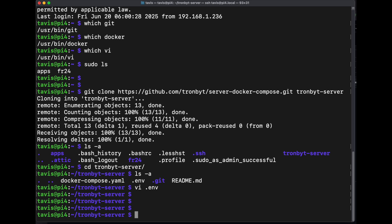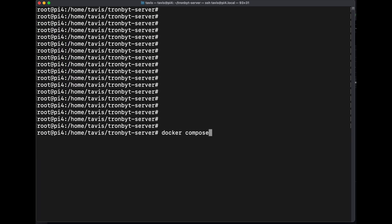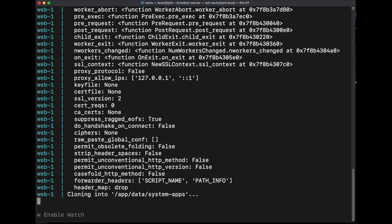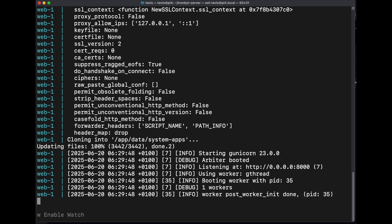Now past this, I need to be sudo for docker. Docker compose up — don't do dash d yet, I'll show you why. We've got to clone the system apps and this takes a little bit. Once we see worker, we're good.